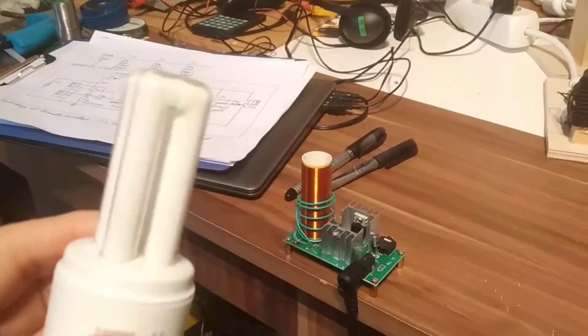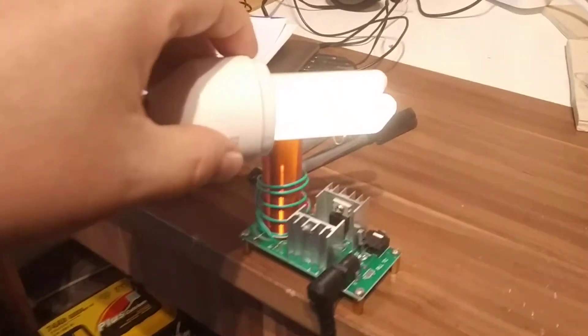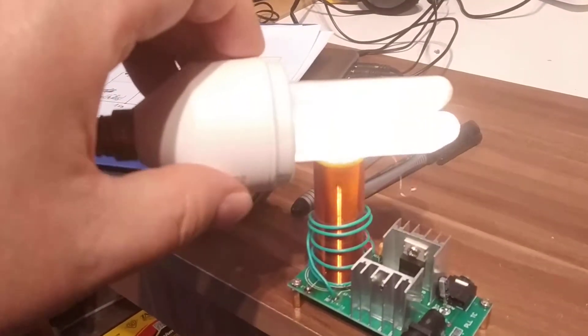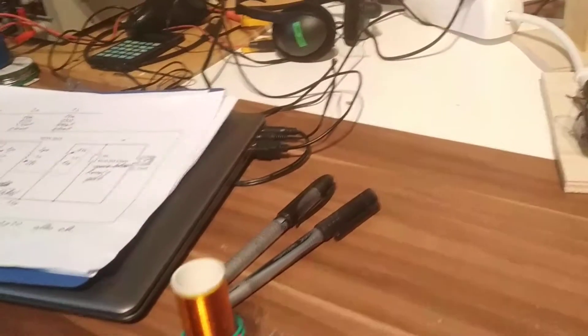Hello, over-unity friends. Here is a nice toy — let's see this. This is a mini Tesla transformer. It's powered by 12 volts here, over a power supply from the wall.